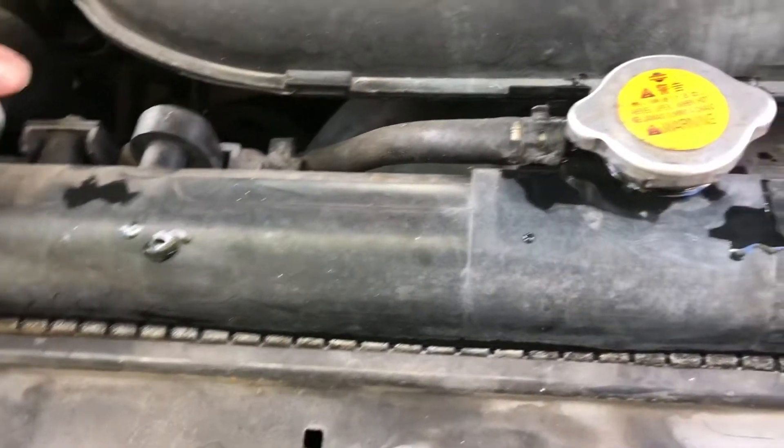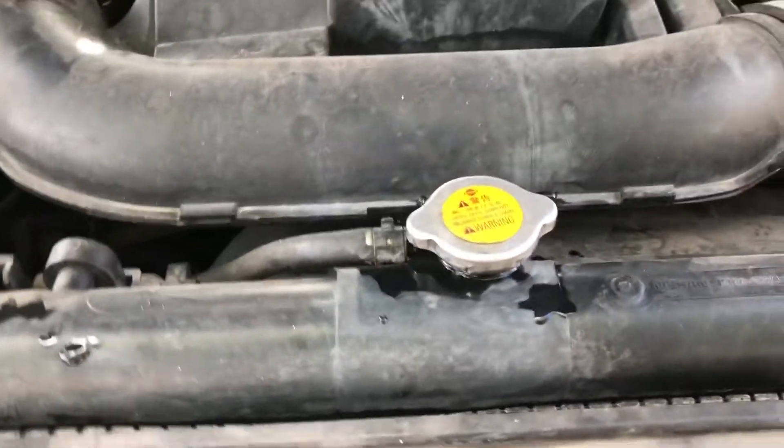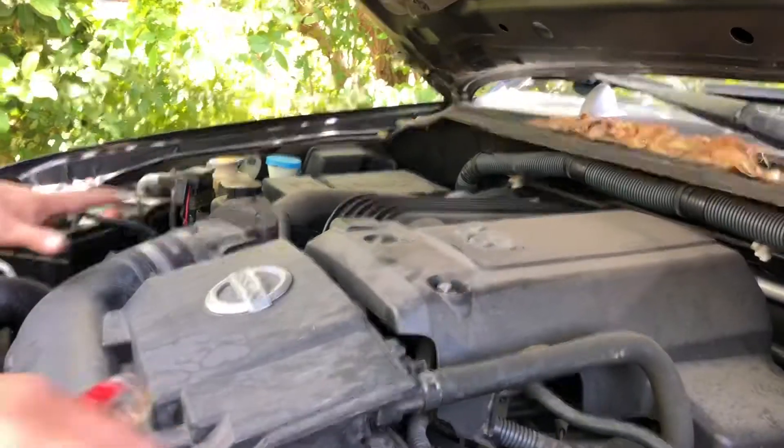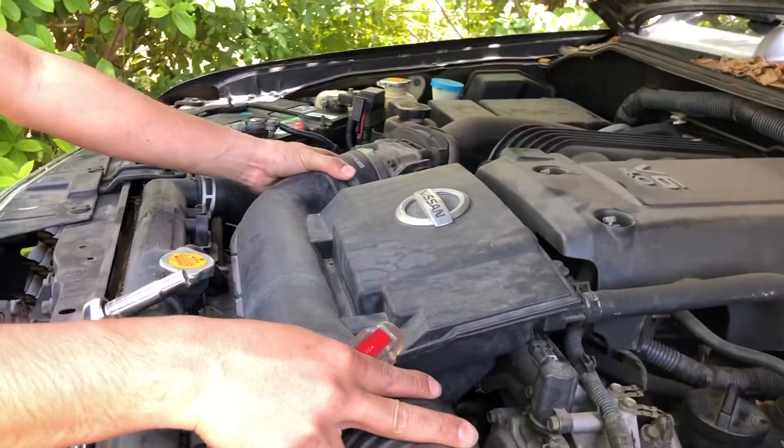Today we're gonna remove that and install the new one. To get started, first we need to remove the air filter here.